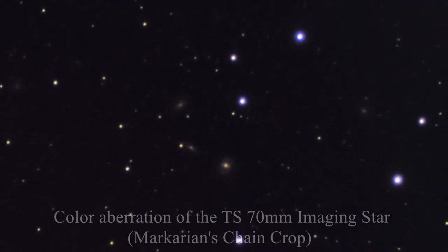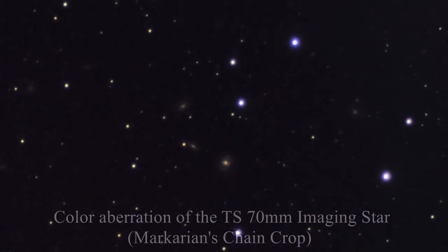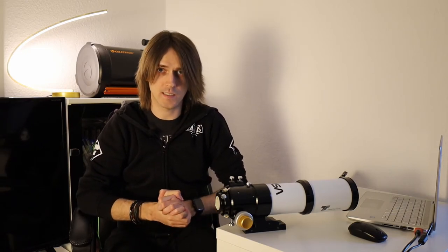Another important point: color aberrations. Even small EDs and even some triplet apochromatic refractors suffer from color aberrations, so you will see violet or bluish stars. If it says triplet lens with FPL-53 glass from Ohara in Japan, you can be sure there won't be a lot of color aberrations. But if it says FPL-51 ED duplet lens, there will be a clearly visible color aberration. Whether that disturbs you is up to you, but you should inform yourself before buying how severe the color aberrations of a certain lens and glass are.